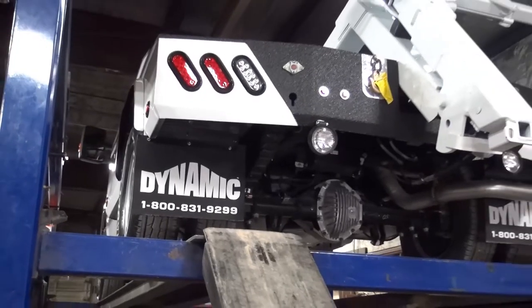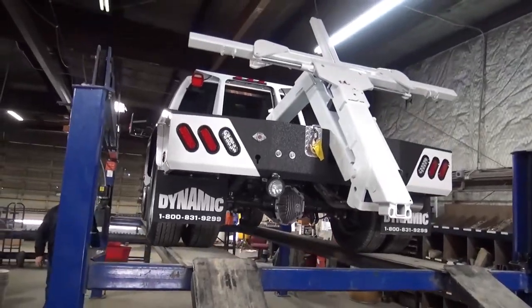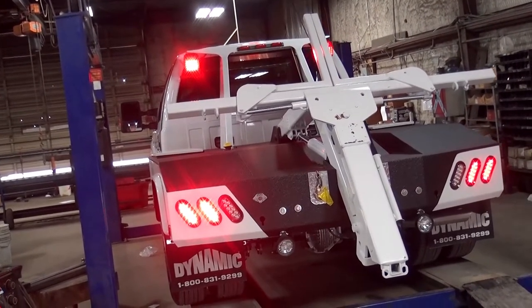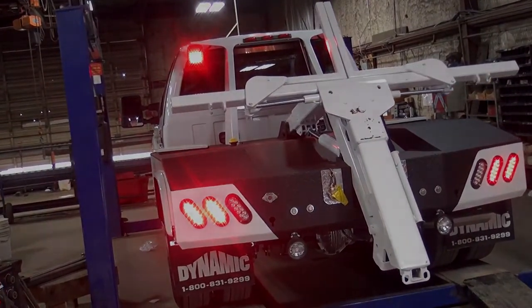Now your hydraulic system should pose no more pressure problems and your dynamic wrecker should work properly. If you have any more questions or concerns about this product or any other items mentioned today, feel free to visit us at www.dynamicmfg.com for more information and tips.